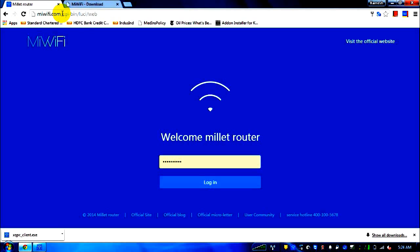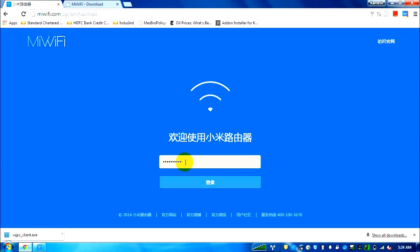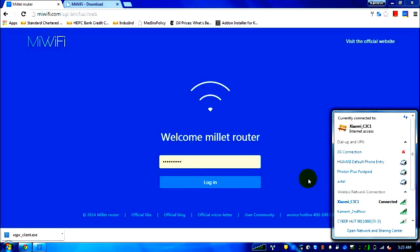Once connected to the Xiaomi router, open mewifi.com — this is the page that will appear. I'm using Google Chrome, but note that until you've set up the router you won't be able to use Chrome's translation feature. I can give you information in English about what each link means. The first screen is in Chinese; this field is the password for your Wi-Fi. The screen sometimes appears like this on first setup.